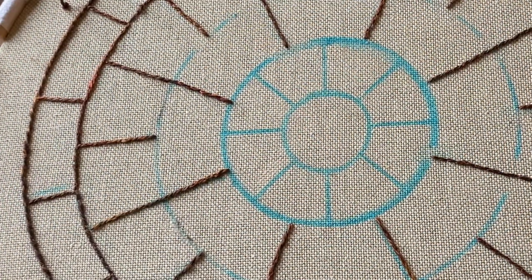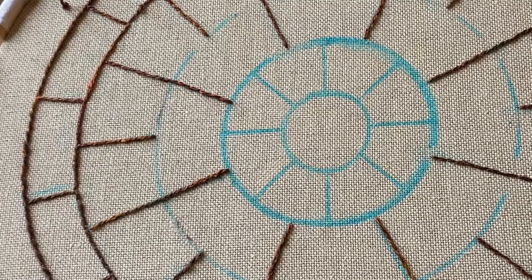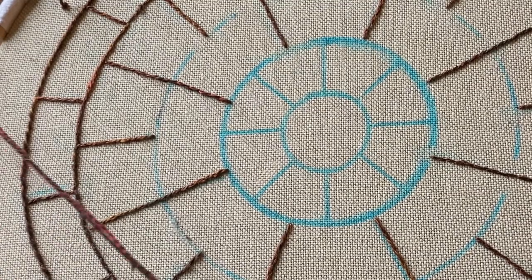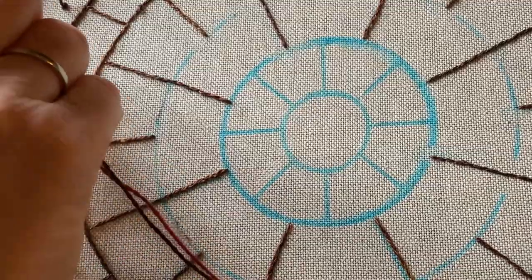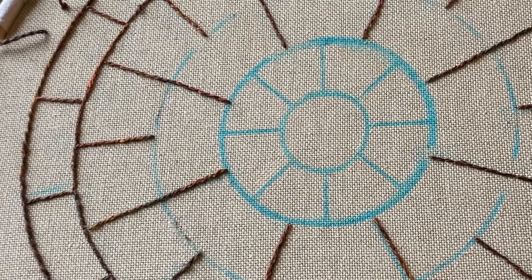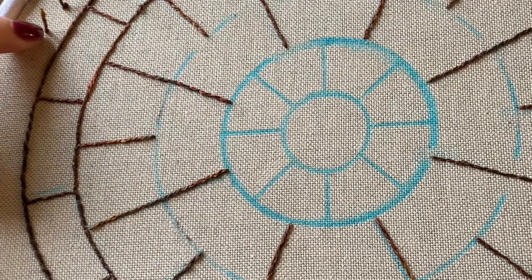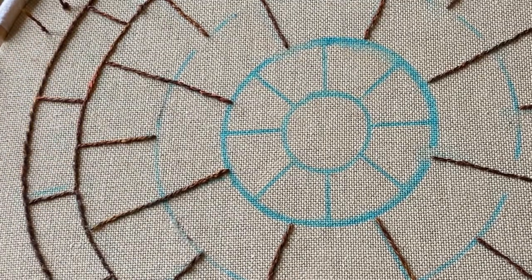I've started my split back stitch and covered some of the lines of the wheel here. It doesn't really matter which order you do them in. I'm working in dark brown silk and using a crewel needle - one with a pointy end and a fairly small eye that you can get your thread through. I've put a knot in the end and I'm going to start with a waste knot on the outside of my wheel so that the knot lies on top. Afterwards you can cut off the knot, thread it up and stitch it in at the back so you don't get any knots at the back of your work.